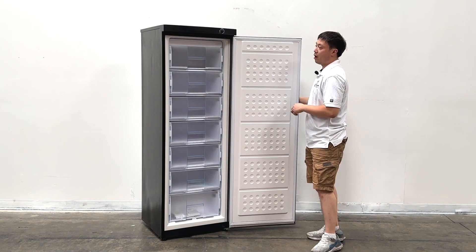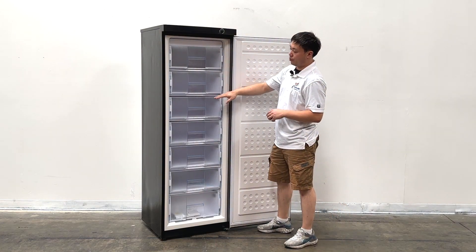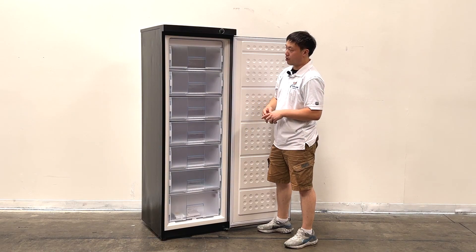When we open the unit, we see 1, 2, 3, 4, 5, 6, 7 drawers inside.